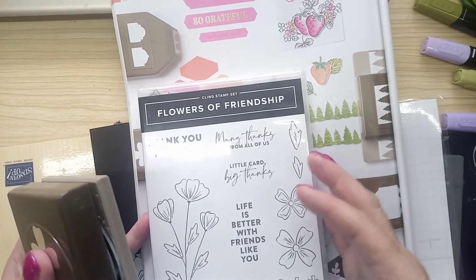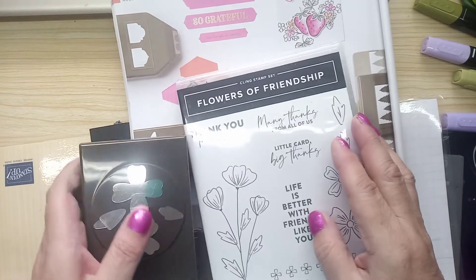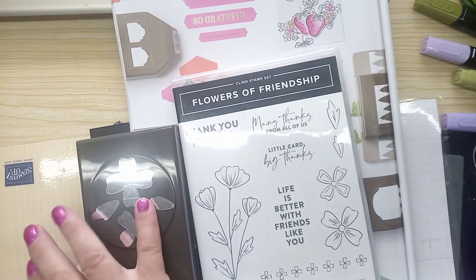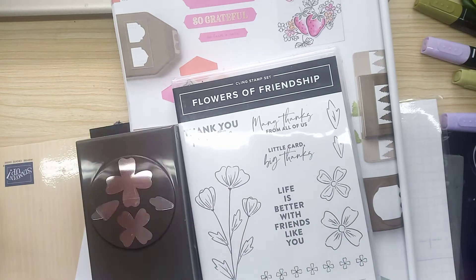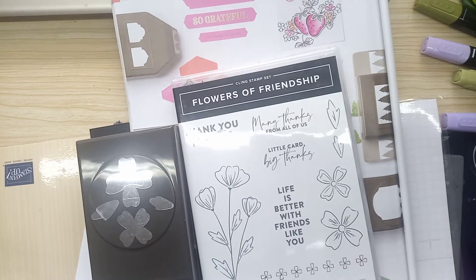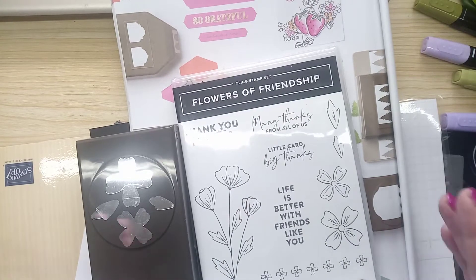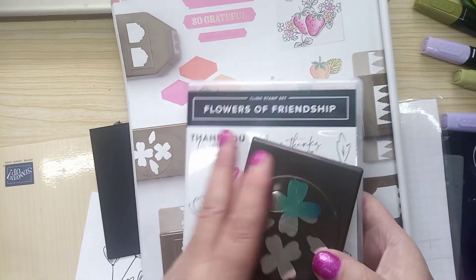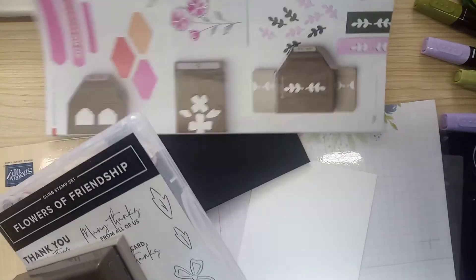If you see a bundle — and a bundle is what they call a stamp set and a punch, or a stamp set and a die set — then it's worth getting it because you save 10%.